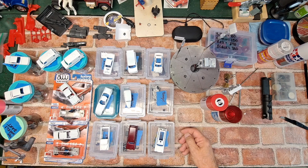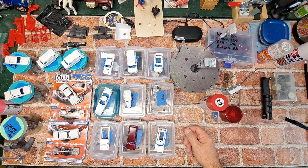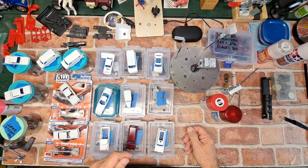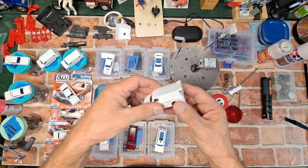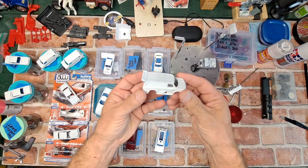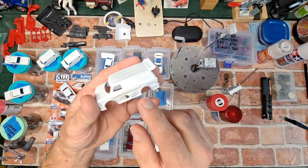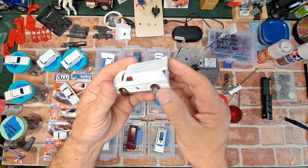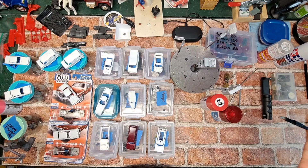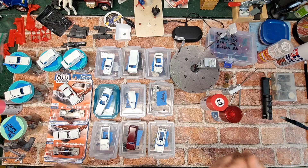None of these are for me — these are all a special request from a friend. Some of them have to be painted certain ways, and some of them I can do whatever I want with. This one here is an old Matchbox Super Fast van. I'm really kind of excited to dig into this and do some crazy customized painting — it's got some really cool body lines to it. I'm going to try to have some fun with that one.